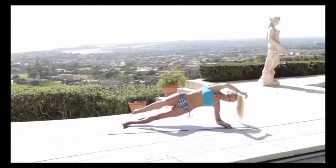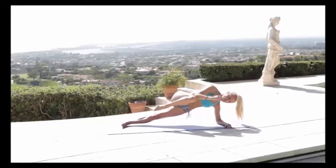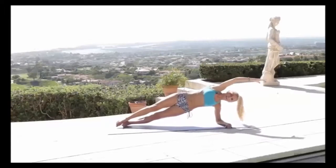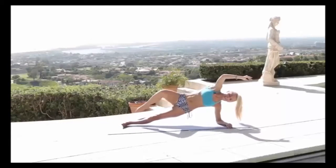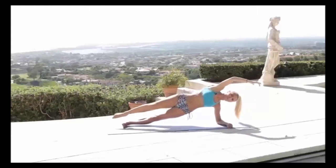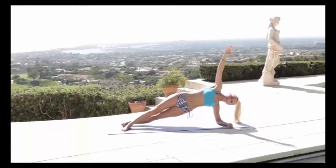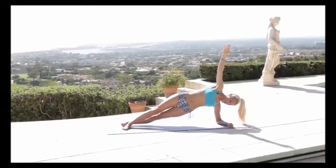Option two: come up and bring the knee into the chest and extend out. We're going to do a few on each side — maybe you can do one today, tomorrow do two, and before you know it you'll be doing these in your sleep. Just do two more on this side, then hold it up here for five, four, three, two, one.